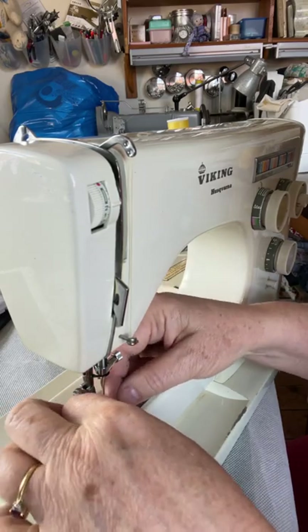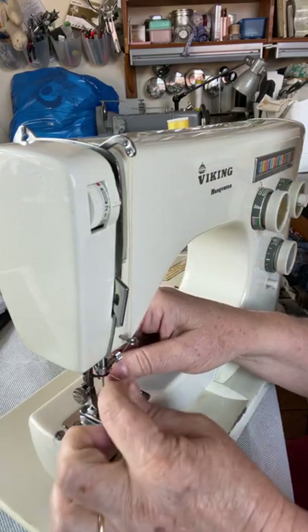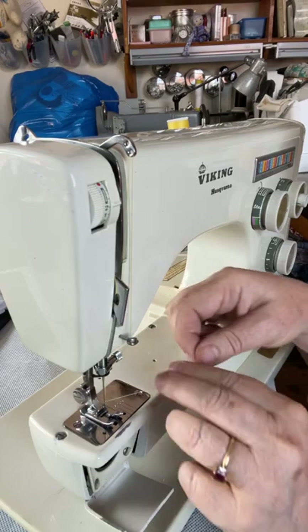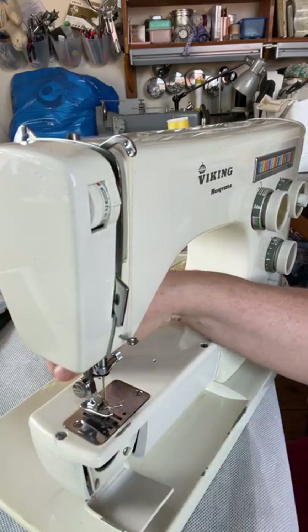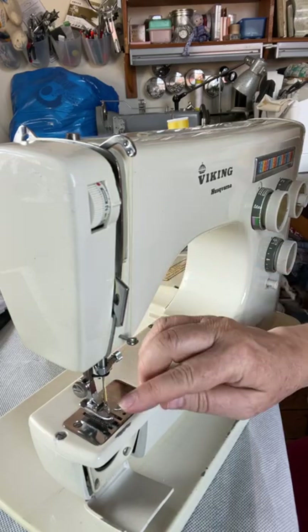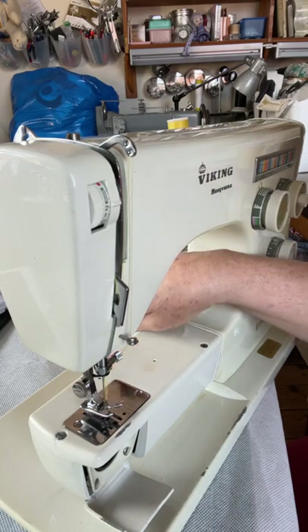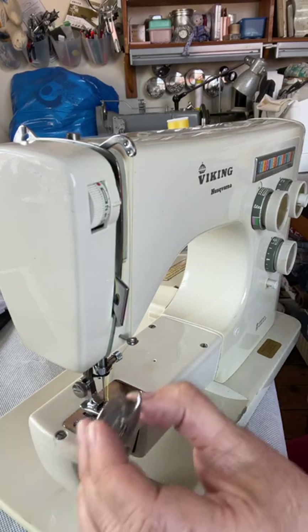Make sure you haven't got the thread knotted around the hook. Your thread goes through the needle from front to back. Once that's done, lift your presser foot and your thread can go through the presser foot gap and out the back.